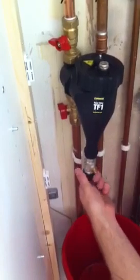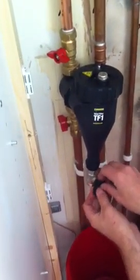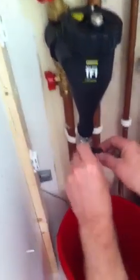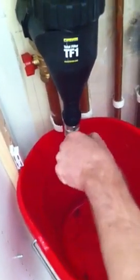Unscrew this bottom bit here - that just sits on there. Like so, get that there, and just open that notch.